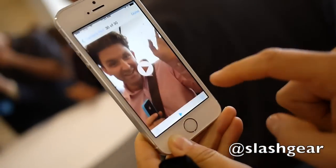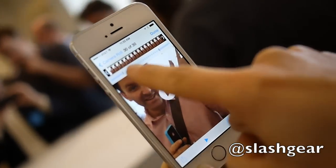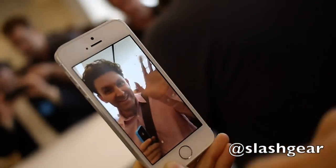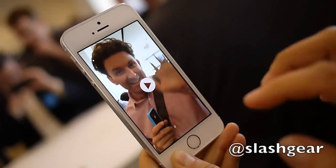So we go into the camera roll, and you can see now it's kind of selected a section of the video that will be slow-mo. And you'll see there it goes — slow-mo — and then it speeds back up.